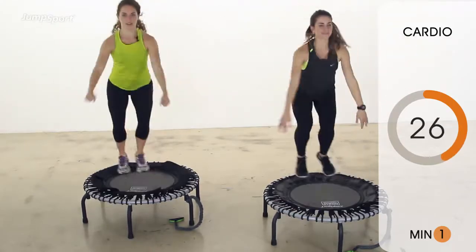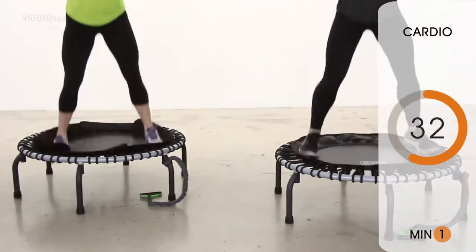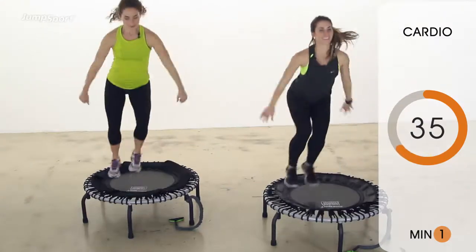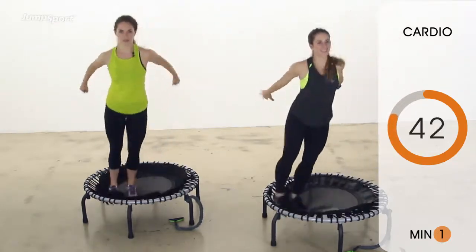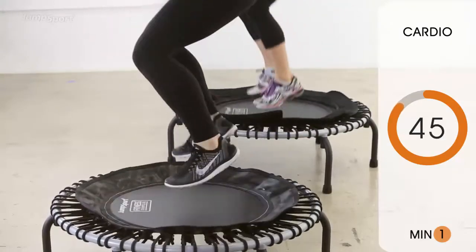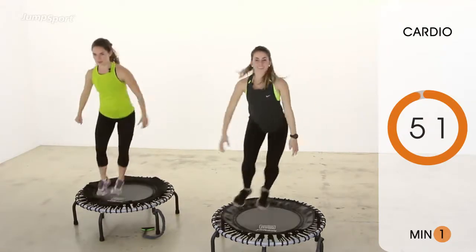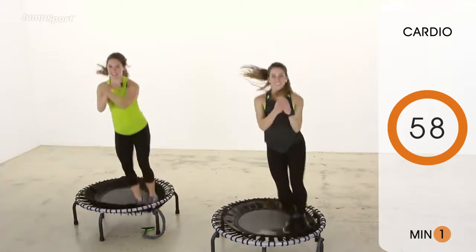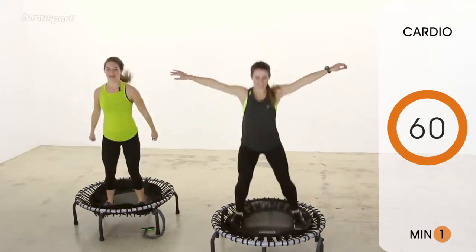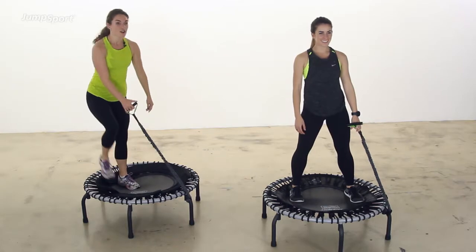All right. We've got one more of these. And minute one is done. You're going to take a breath here, grab your band, and step on down for minute two, your first part of strength training.